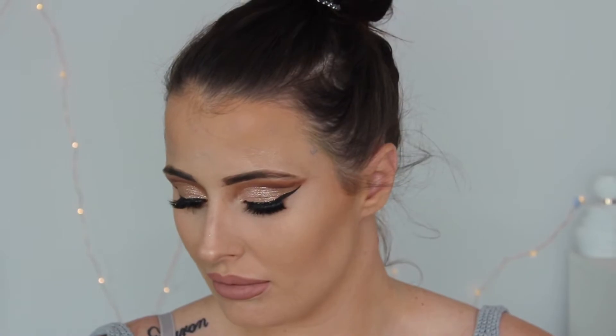Hey guys, welcome back to my channel. Today I am doing a client makeup. I'm priming her eyes with the MAC Soft Ochre Paint Pot and then setting that with the RCMA No Color Powder. Taking the LA Girl Pro Conceal in green, I'm just color correcting some of that redness on her face.